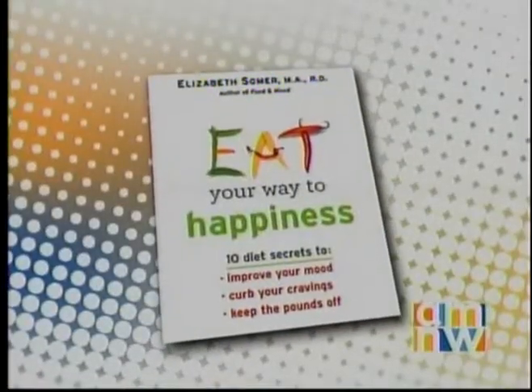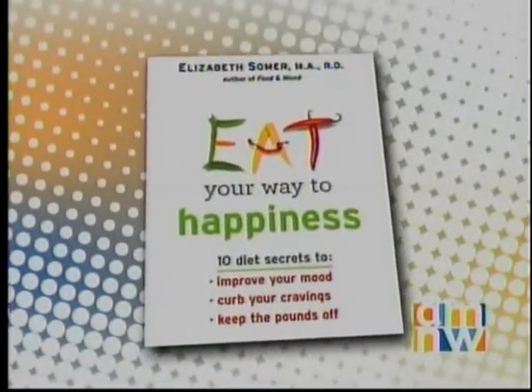Welcome back to AM Northwest. It's kind of a silly Monday — we've got the giggles. What you serve your kids in their lunch can really make a big difference in their weight and how they start their day. Here are some easy ways to fix lunch ideas. It's registered dietitian and author of Eat Your Way to Happiness, Elizabeth Sommer.